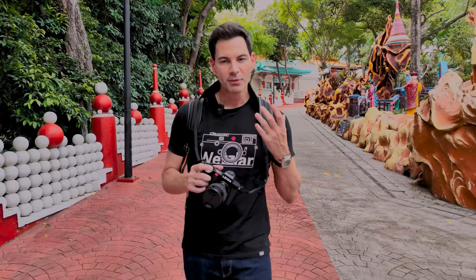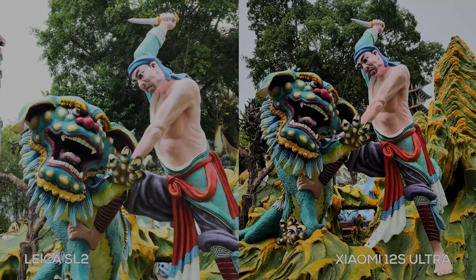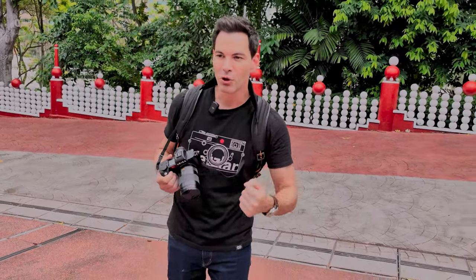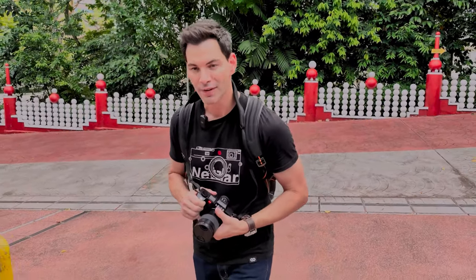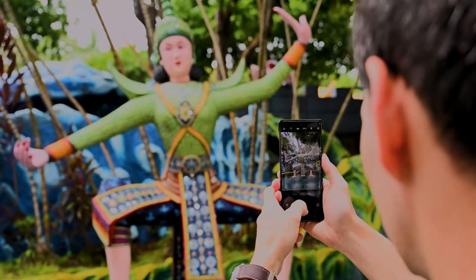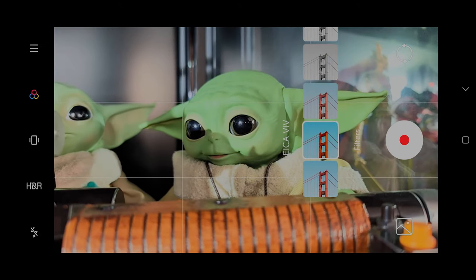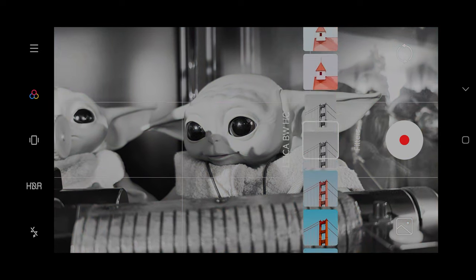The Xiaomi 12S Ultra doesn't have a dedicated monochrome sensor, but it does produce something very similar to the profile seen in the SL2 and other Leica cameras when shooting in JPEG. When shooting in RAW, you won't get any of that color processing. I'll be showing sample images from the SL2 with the 50mm Summicron versus the 12S Ultra — obviously the SL2 is a much better optical setup, but it gives an idea of the color profile comparison.